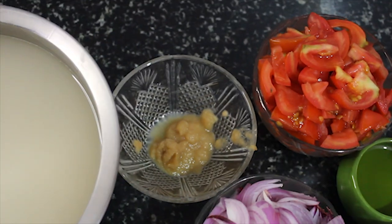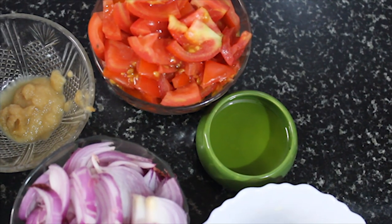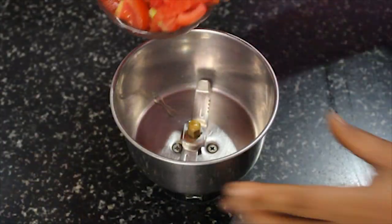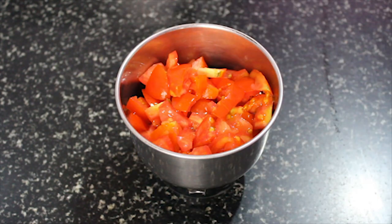I boiled the cabbage, fried mustard and soy sauce. This is the seasoning. If you like, I will add some beef. I will mix it in a small jar and mash it up.